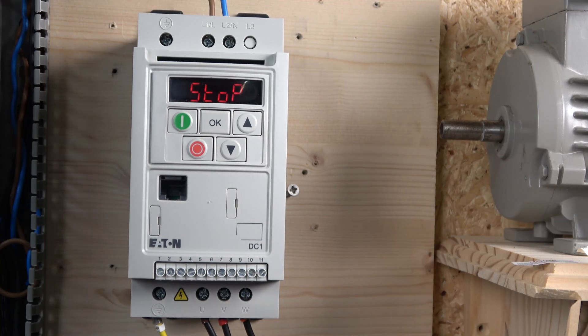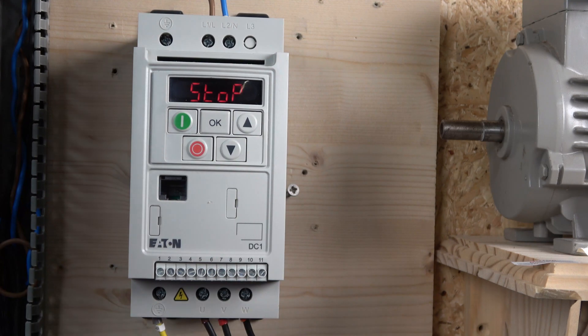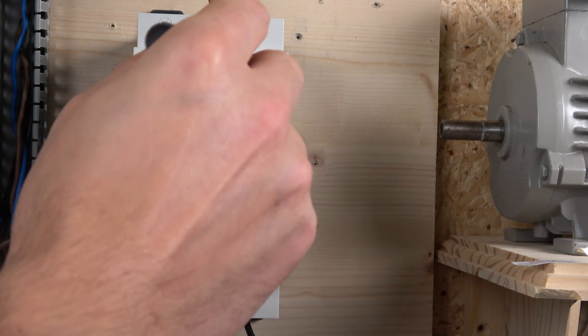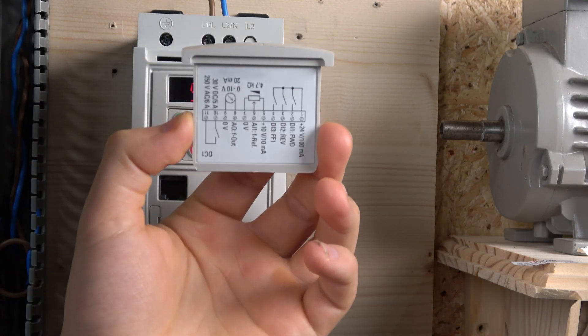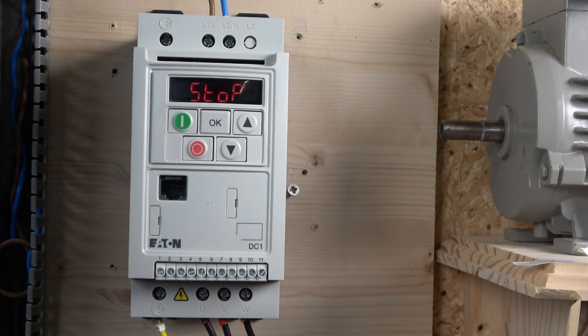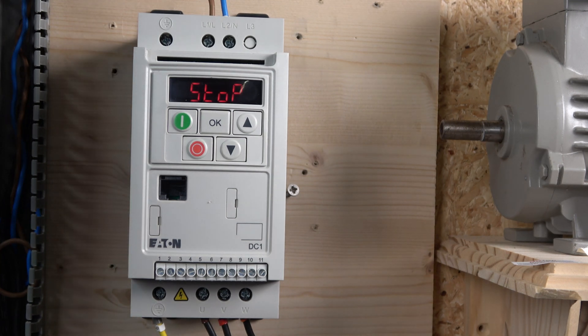Here we are, all wired in. Let's go through the connection terminals. Near the top is where your line and neutral come in, with earth as well. At the bottom you have UVW and earth, which carries on to the motor. You then have all these terminal blocks. There is a little diagram inside the drive — it's the only diagram you can find in the entire manual — showing what is set as default. The DC1 is quite a narrowed-down version of the drive.